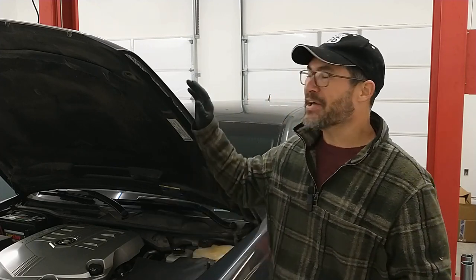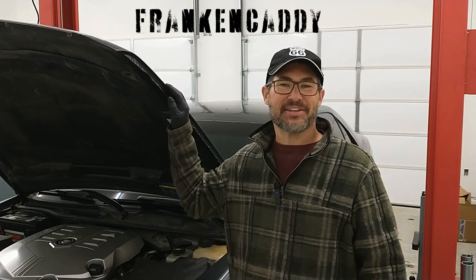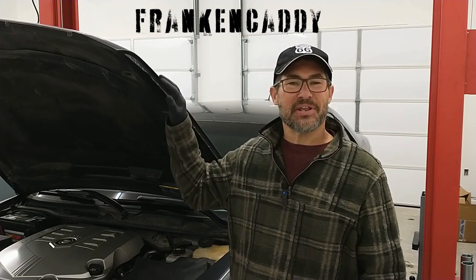Hey friends, welcome back to the CNC Auto Channel. I'm your friendly neighborhood mechanic and today we've got the Cadillac STS we call Frank and Caddy back in the shop. If you don't remember this one, it arrived here dead on arrival and we brought it back to life. We decided to give it the name Frank and Caddy, put time and money into it, got it back on the road. One of the things that happens when you get a car back on the road after a while is you start to identify additional things that it might need, and that's what's happening with this one.